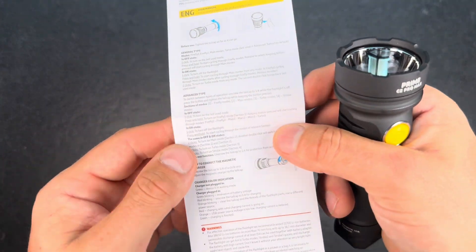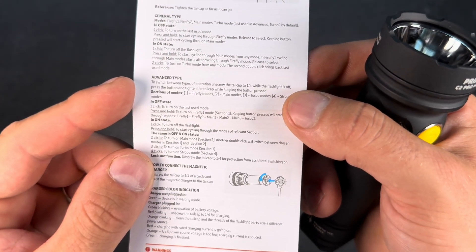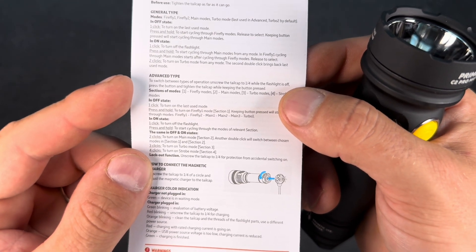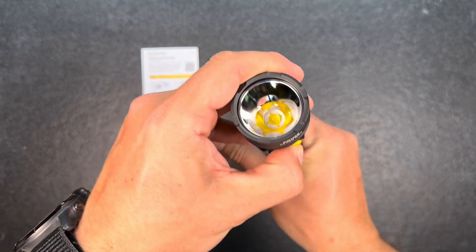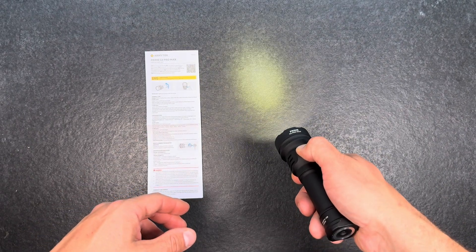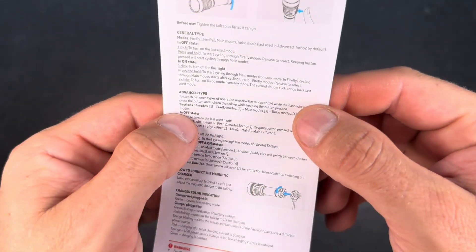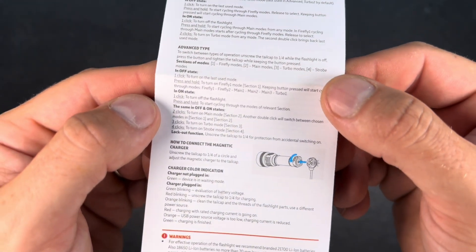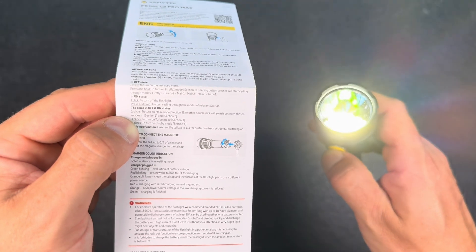If you want to switch to the advanced type, you have to unscrew the tail cap by a quarter of a turn while the flashlight is off, then press the button and tighten the tail cap while keeping the button pressed. So quarter of a turn, push the button — you can see double click is not getting us the turbo anymore, so we've switched. In the advanced mode we have the firefly modes, the main modes, the turbo modes, and the strobe modes — that's the Armytek user interface that we know.